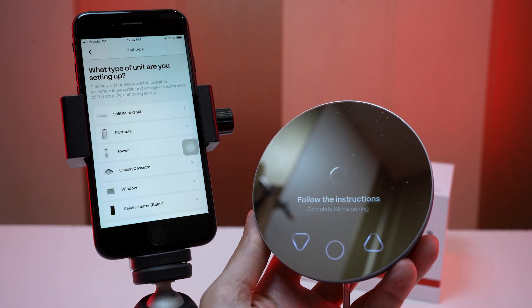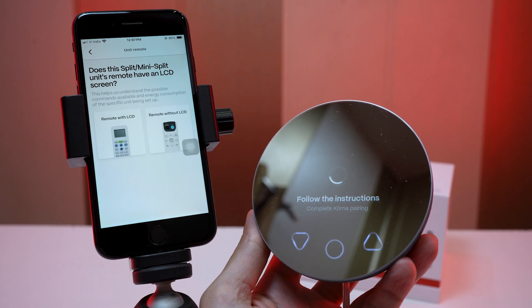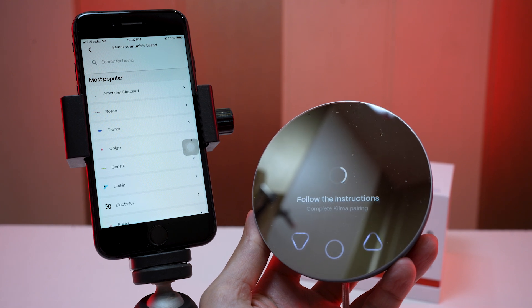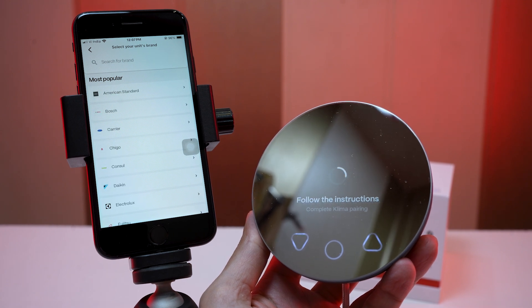Moving to the next step: choose the type of device we are connecting. In my case it is a split AC. My remote control has a screen, so choose a remote with the LCD option, then choose the split AC brand from the list.